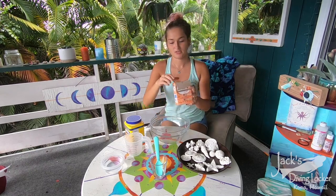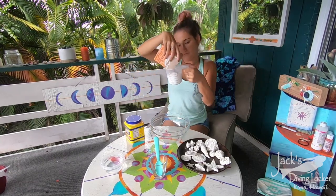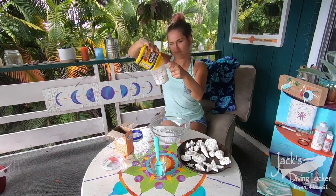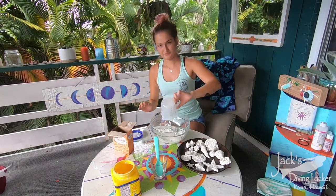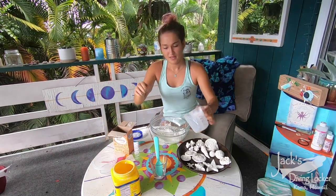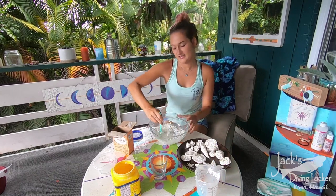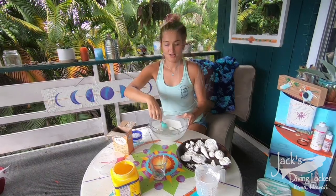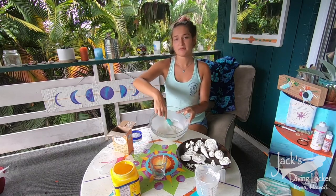You're going to want to measure these out and mix them all together in a bowl. Mix this all together until it's an even consistency. I've been stirring this for a little while now and it's evenly mixed in.